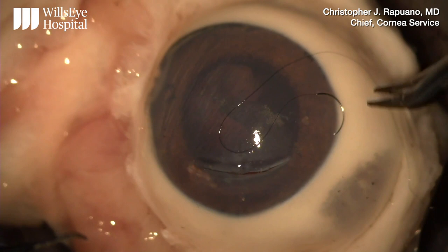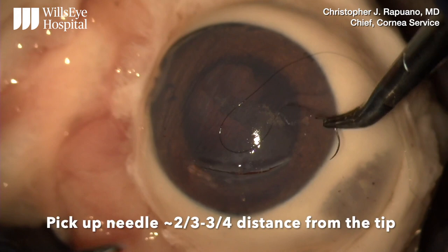This is Dr. Christopher Rapuano from the corneal service at Wolsey Hospital discussing some corneal suturing techniques on a pig eye.